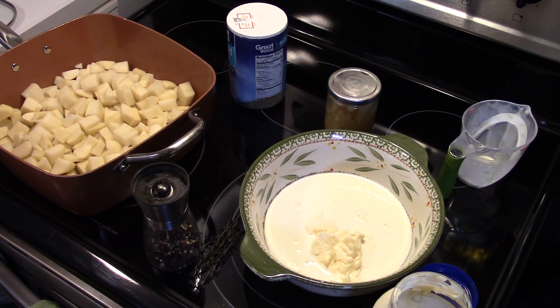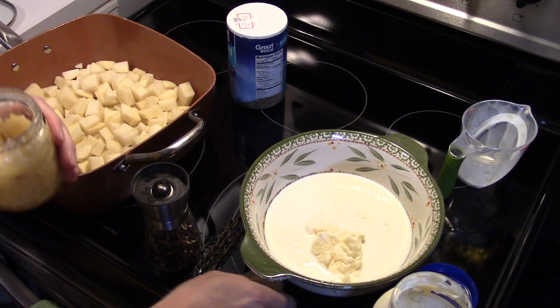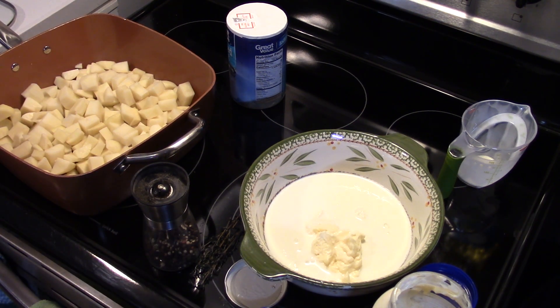This calls for two large garlic cloves but I have the already chopped garlic here — I'm gonna put in a heaping teaspoon.